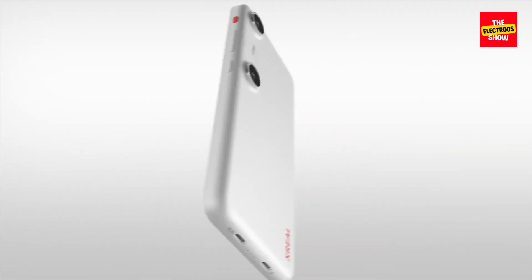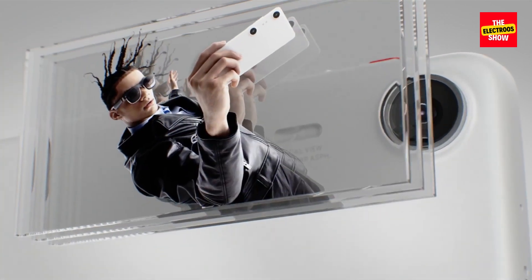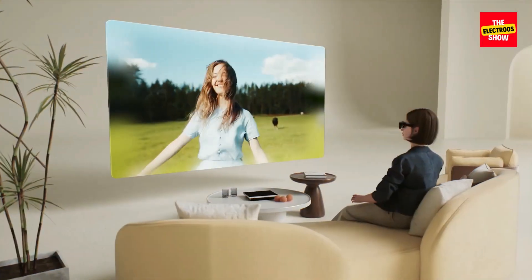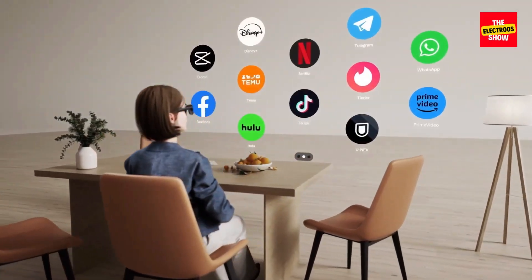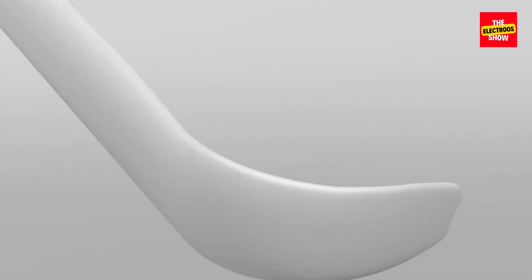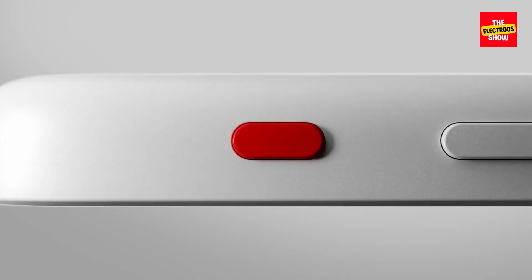Beyond the basics, the beam pro offers extra features. Dual 50 megapixel cameras with a wider separation than typical phones allow for capturing spatial photos and videos for a more immersive AR experience. The beam pro's 6.5 inch display also acts as a large trackpad to control your AR apps, similar to Samsung's DeX mode.